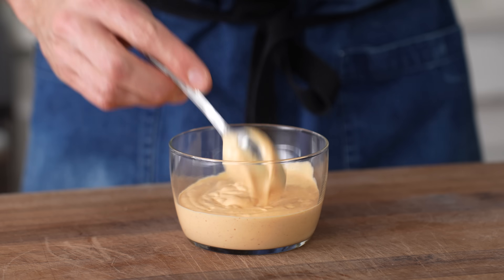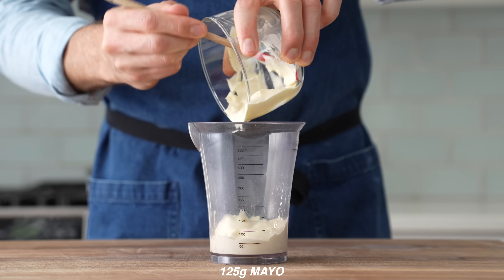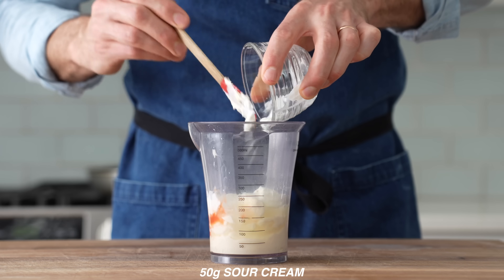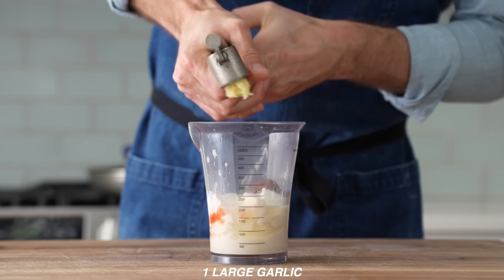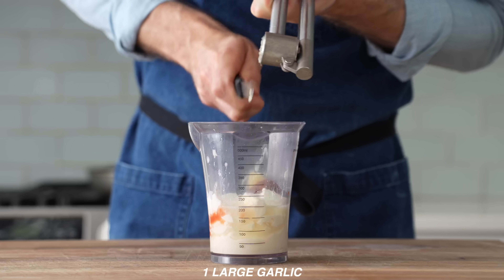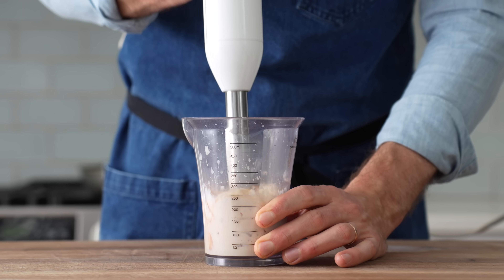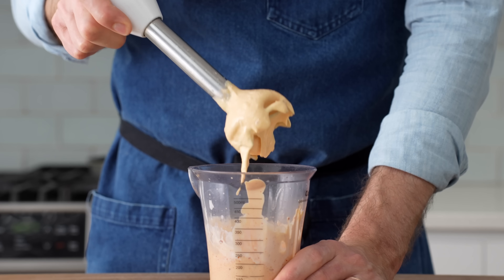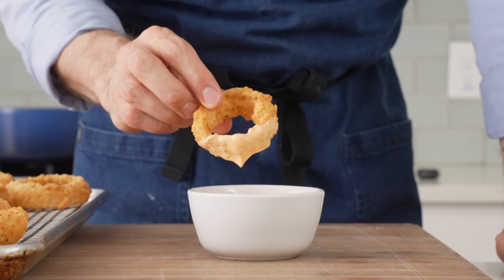We'll make a little spicy crema to lube things up and bring some acidity. For that, I'll combine 125 grams of mayo, the juice of half a lime, 15 grams of hot sauce, 50 grams of sour cream, one canned chipotle chili in adobo sauce, and one large garlic clove squished with my garlic press. I'll drop in my immersion blender and spin this until everything is broken down and we've got a smooth, creamy sauce — a spicy, smoky crema, or as I like to call it, chipotle ranch. This is a perfect sauce for a burrito, a fried onion ring, or a quesadilla.